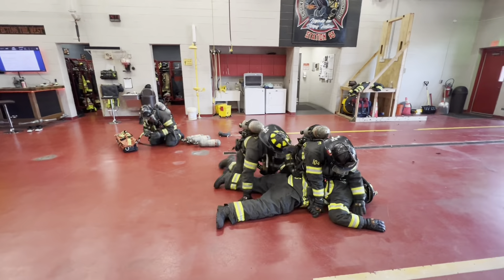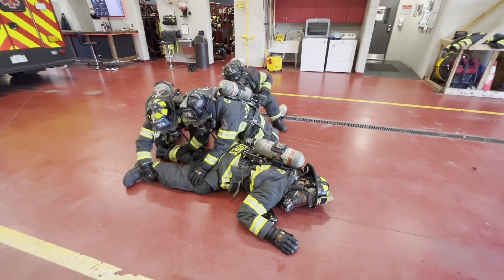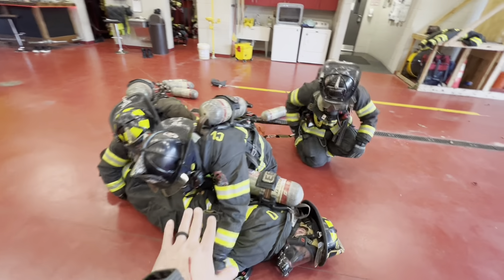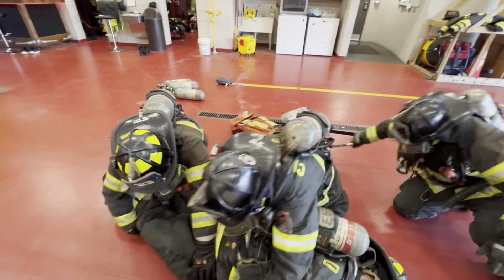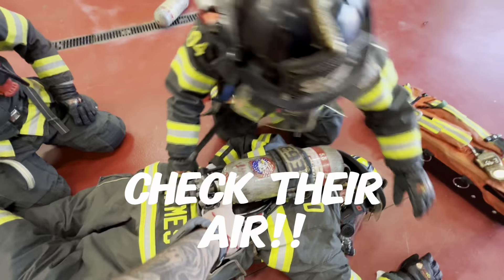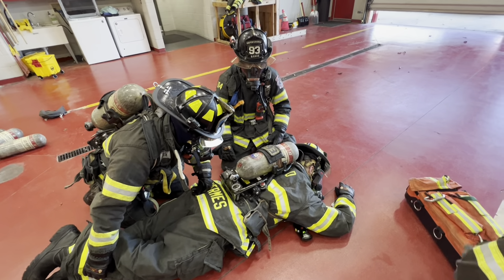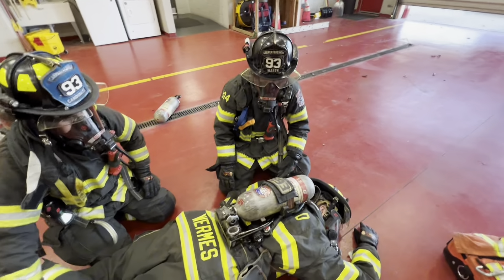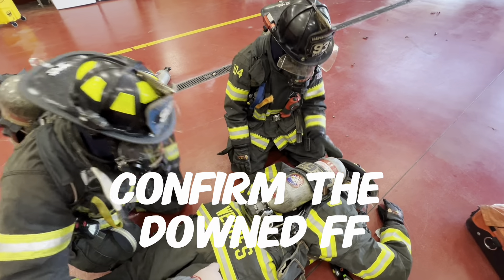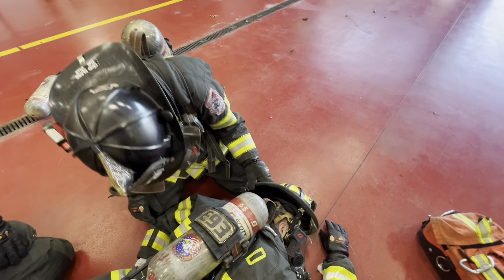Nick is going to have his left leg up and he's going to lock his feet behind the victim's armpits. He's got a good lock; his right hand is going to drive and he's going to pull back. He could fall back on his butt if it's a heavy victim. If it's not too heavy, he could just drag the way he's doing. Let's say the victim is 300-plus pounds — Nick is going to have to fall back and bring his weight back with it. Reset and come back. This isn't a fast grab. This is a down-and-dirty, high heat, low visibility drag.